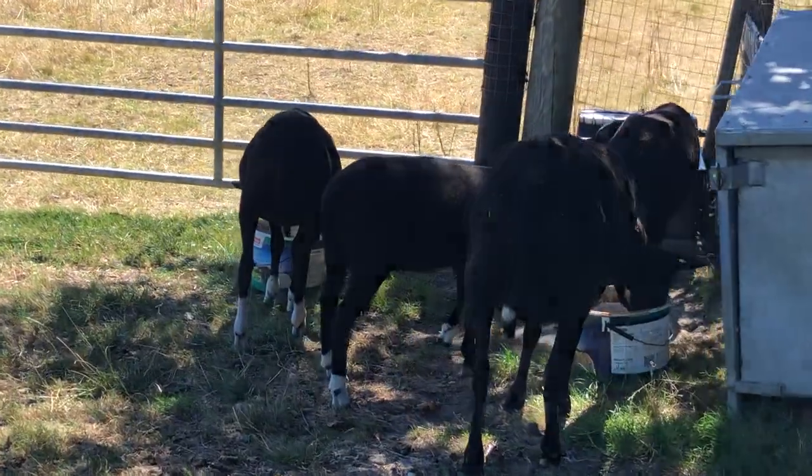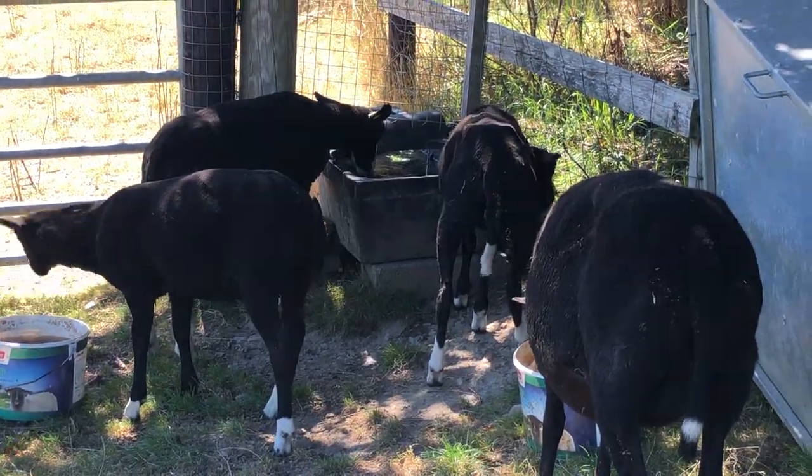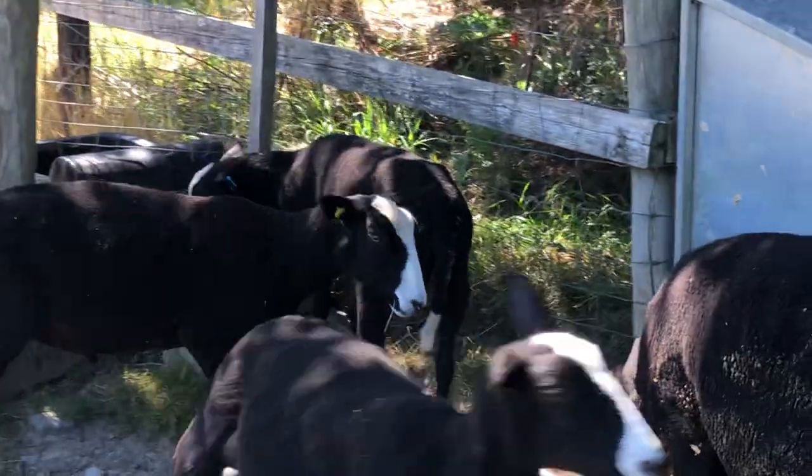A little bit is drinking the mineral mixed water, but the lambs are drinking the other water because they're more used to it. A little bit knows she needs the mineral water.